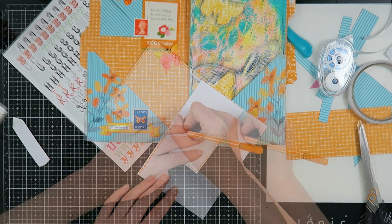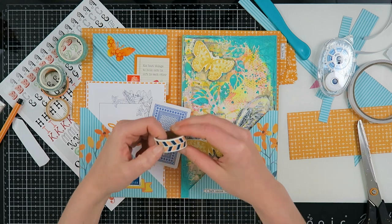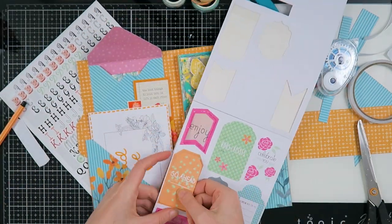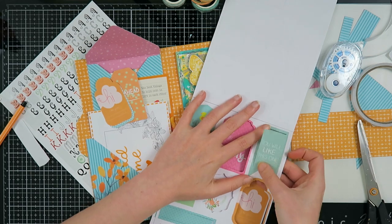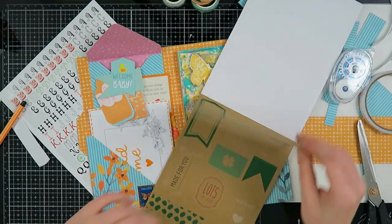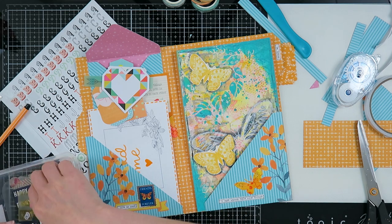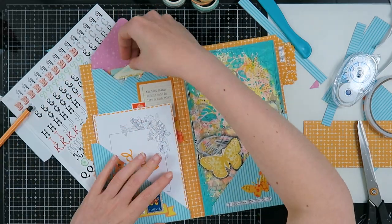I used a Stabilo orange marker to write 'readme' and do a faux stitching border on the envelope to give it a little extra. Of course I have to add some washi samples because I know Rigmore loves washi samples from me. I also added some tags that I bought at Action a long time ago — I don't think they have them anymore. I know Rigmore is a card maker, so I thought maybe she could use some of these for her own crafting.